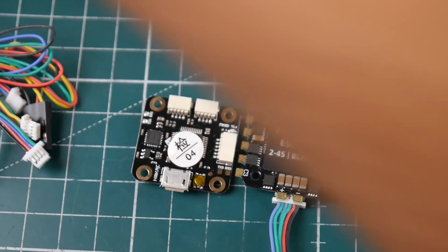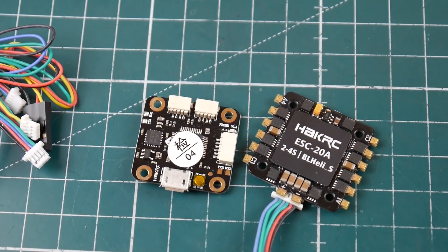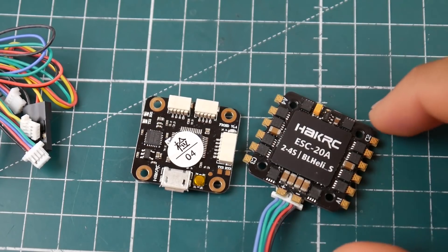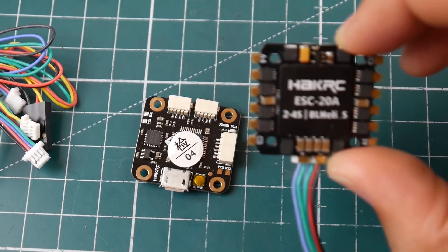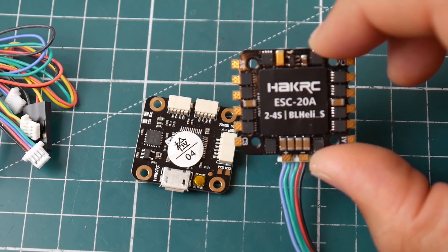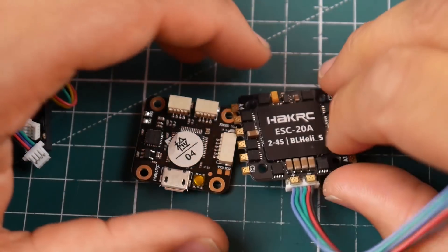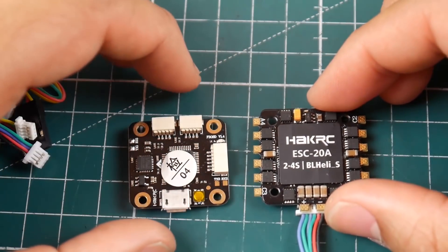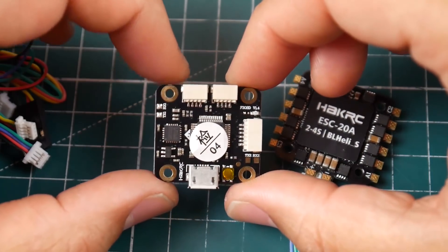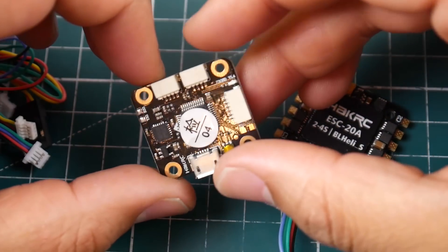We'll be building and testing this on the DroneMesh Split Same frame. I already have an HDLRC F428 stack in one build, and this will be the second build. The ESC is a HackRC 20-amp rated up to 20 amps, 2 to 4S LiPo, running BLHeli_S — which means it supports DShot 600 as a maximum. It is not a BLHeli 32 ESC.